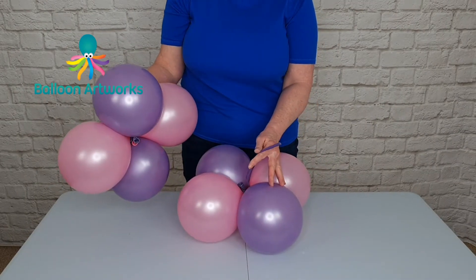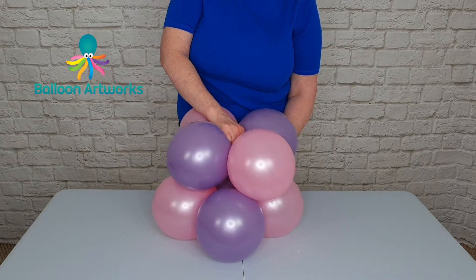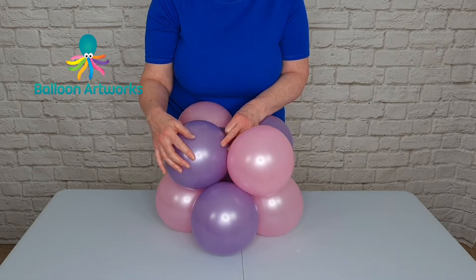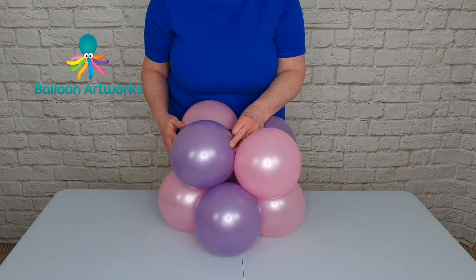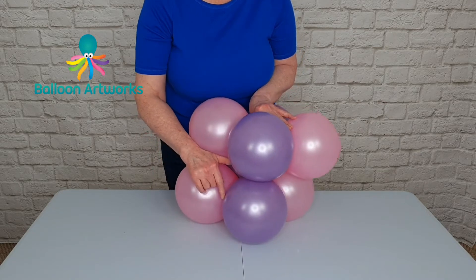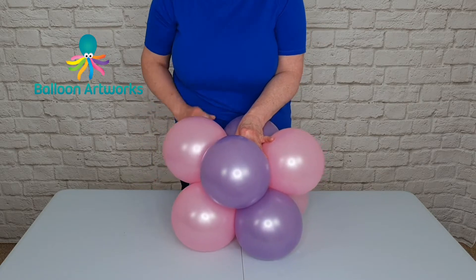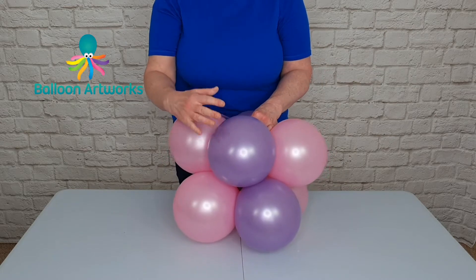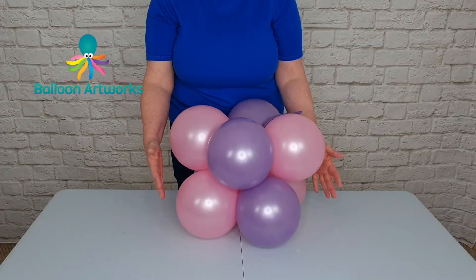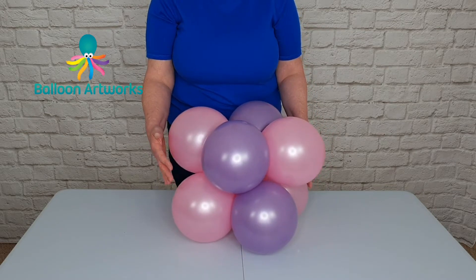Take another cluster of four. Take hold of the 260 in the middle of your first cluster and place your second cluster on top, pulling that 260 through. Make sure that your colours are offset — so the lilac one is in between these two lilac ones; you're not trying to position it directly over the top. They will fit naturally on top of one another, and then just take your 260 and wrap around a couple of times. The key to getting a good well-balanced column is consistency of sizing.